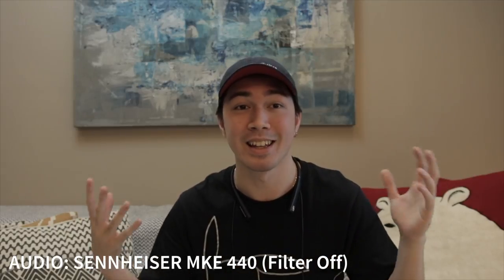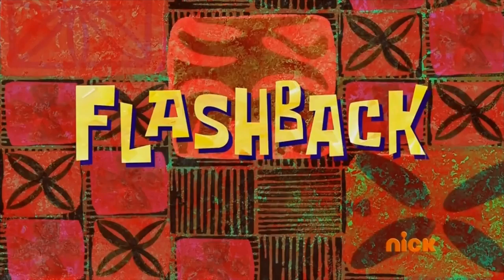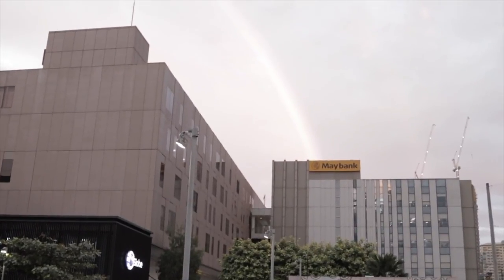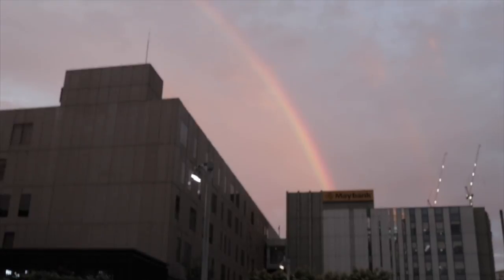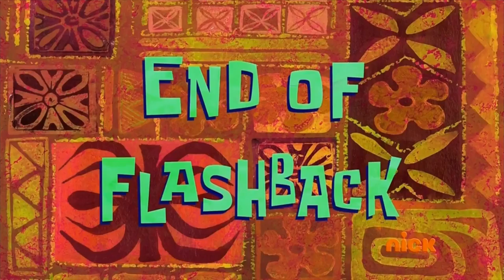I also had a chance to try this out yesterday when I was doing that vlog I mentioned in the last episode. Flashback — 'Just that knowledge that they have over sound is top of the charts. Oh my gosh, a rainbow!' End of flashback.